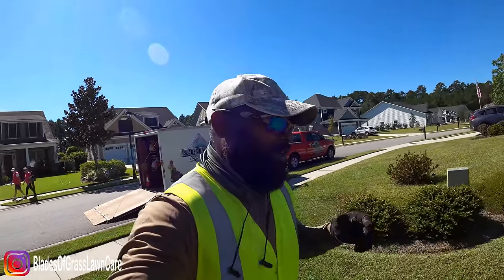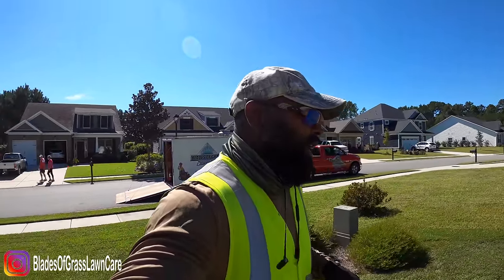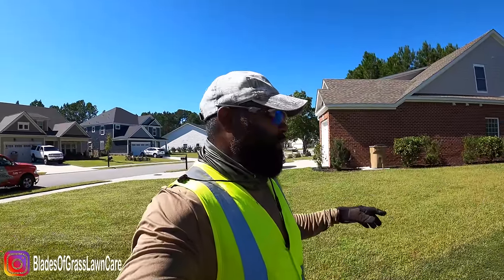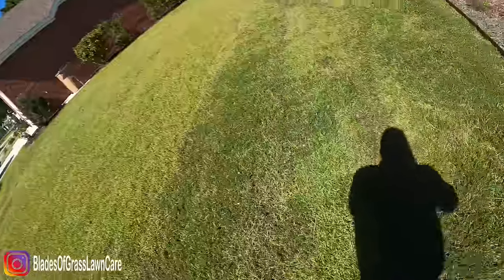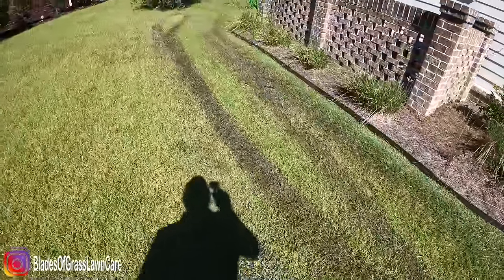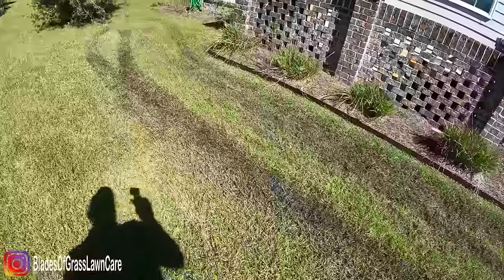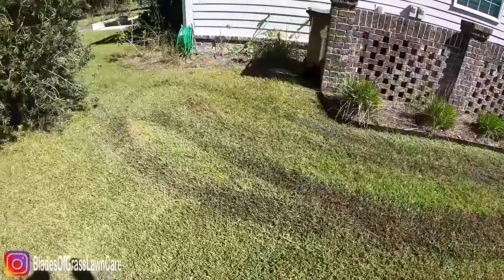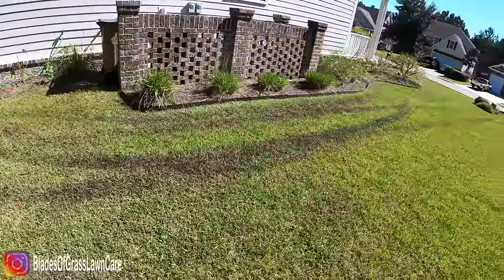What's going on guys? Johnny with Blazergrass Lawn Care. Have you ever had this situation happen to you? I was mowing the yard and I didn't pay any attention to the side of the house, and guess what? I got mud lines. You start to panic, right? Oh my goodness, how am I going to fix this? It looks like crap.